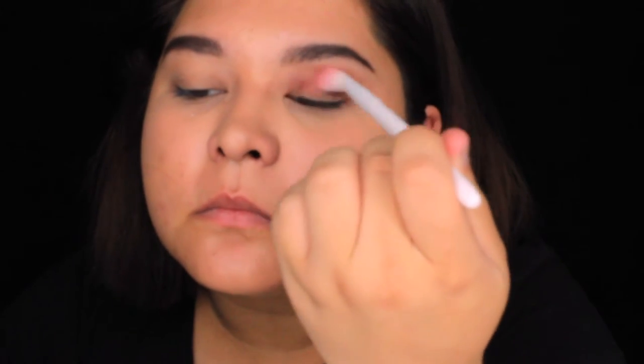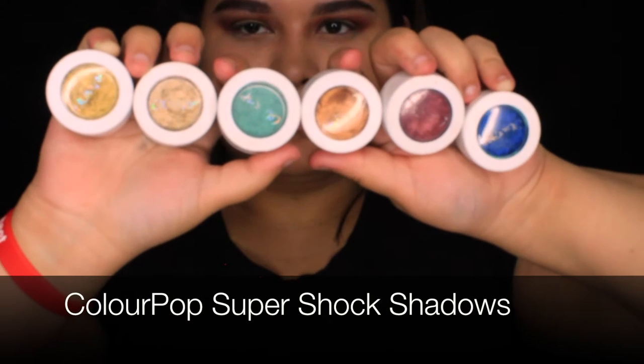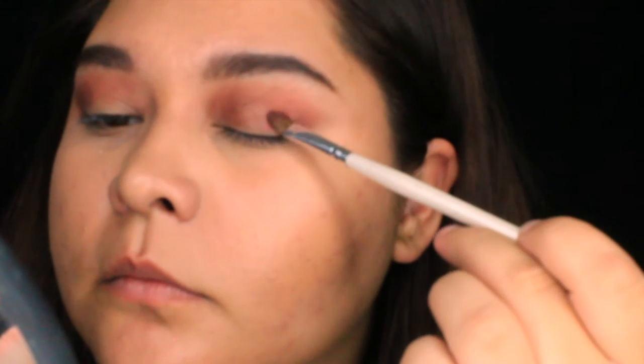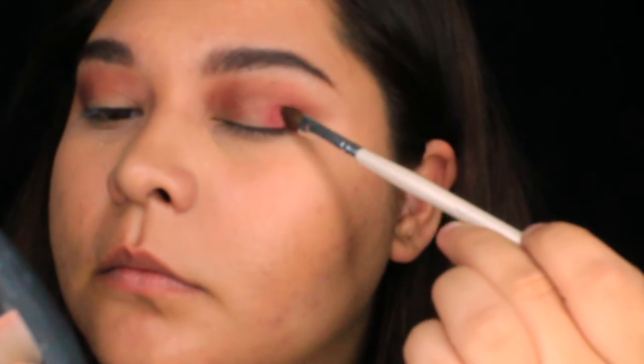Back to blending — it looks really messy but that's okay. Now I'm using ColourPop shadows, which are beautiful and amazing and wonderful. I'm starting off with Drift and I'm just packing it on using an elf angled shadow brush — it works really well for ColourPop eyeshadows. This brush is amazing for packing on ColourPop shadows in my opinion.